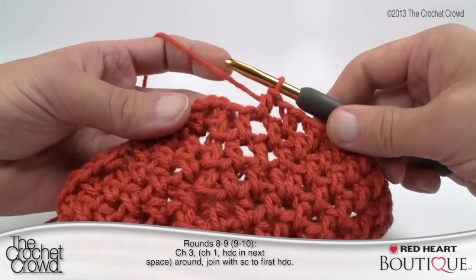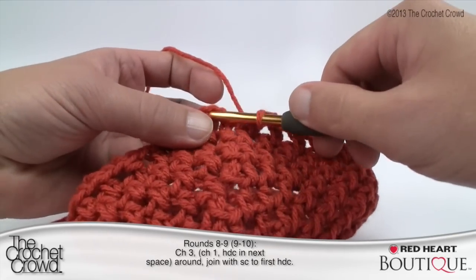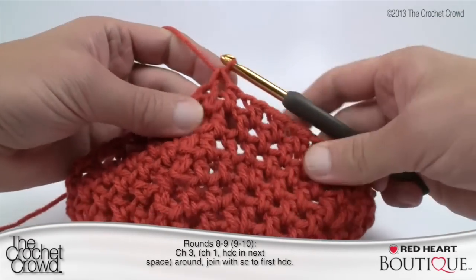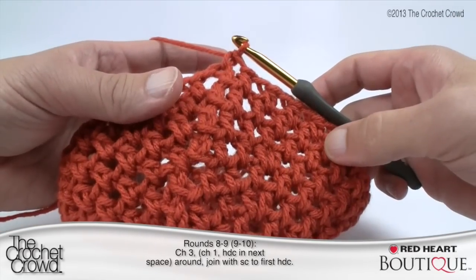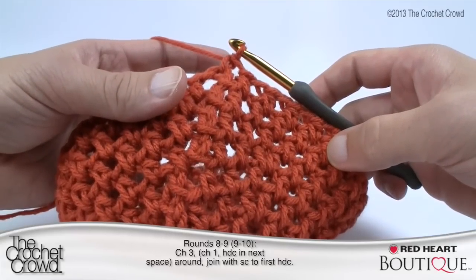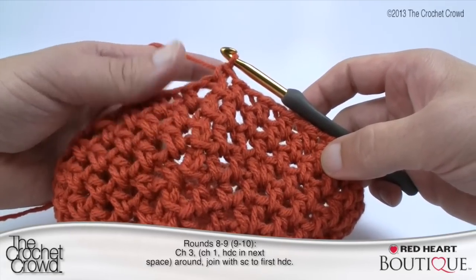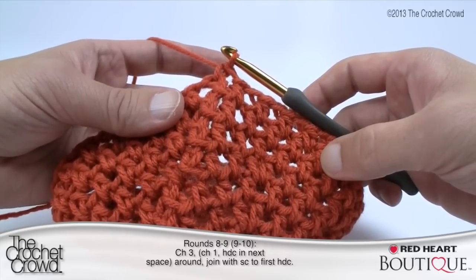Finishing Round 9: come all the way back around and single crochet to the beginning half double crochet — pull through and pull through. That completes Round 9. In the instructions for Round 10 you'll see 11 in brackets beside it — that's the other size of the pattern. We're carrying on with the small size for Round 10.